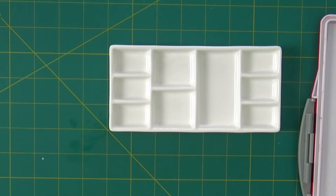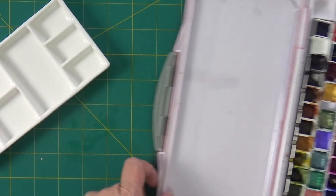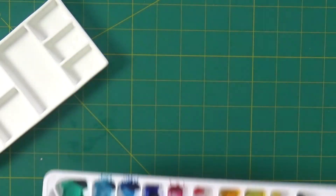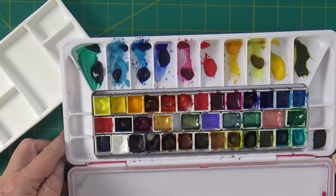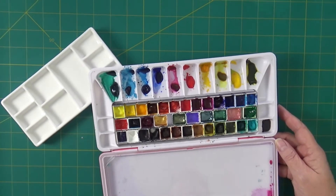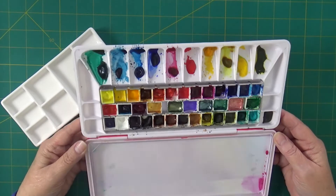So I really like to use this palette in conjunction with this other one. It's called the Bright Creations palette. I also got it on Amazon for $13.99, and I'll put a link for both of these in the description.